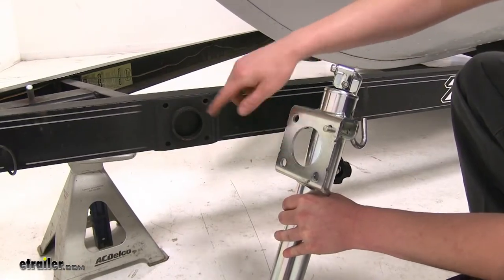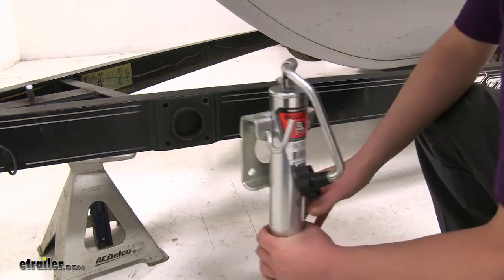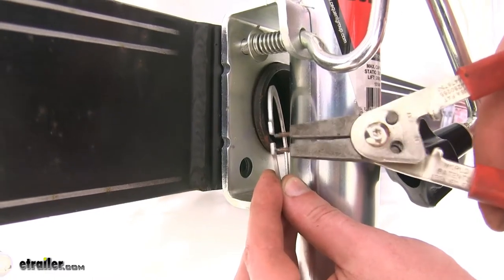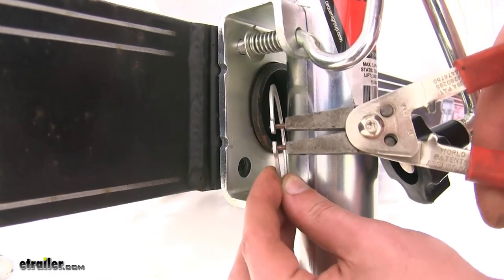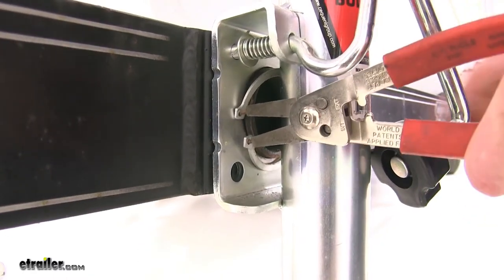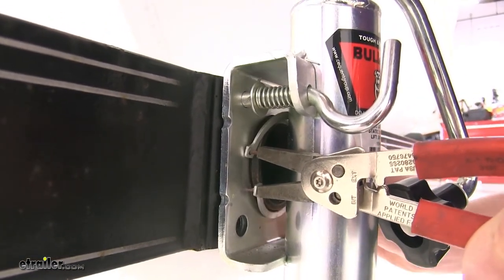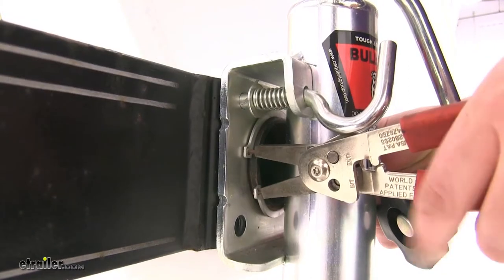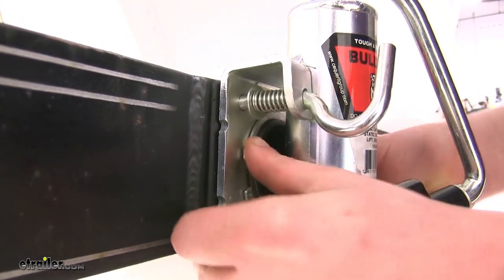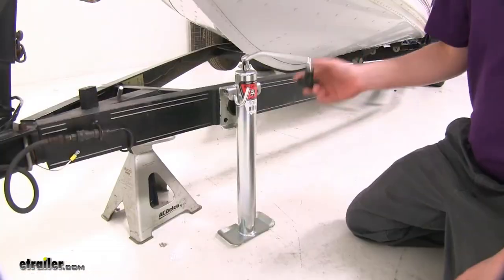With our snap ring removed, simply slide it into the hole and align the pin up with one of the holes. Then slide your snap ring back up, reinsert your tool, and spread it apart. As it's being spread apart, you'll need to push in on both the front and back side to work it around. If it's not quite in, you might need to push it into place. And now our jack is ready to use.